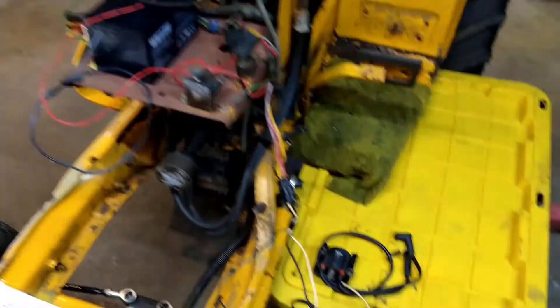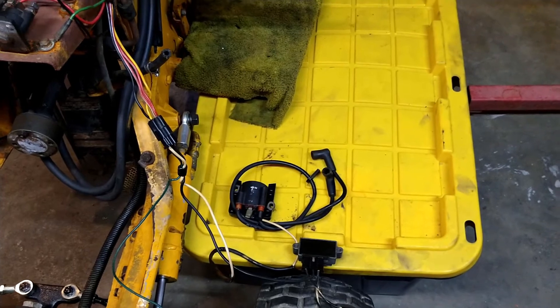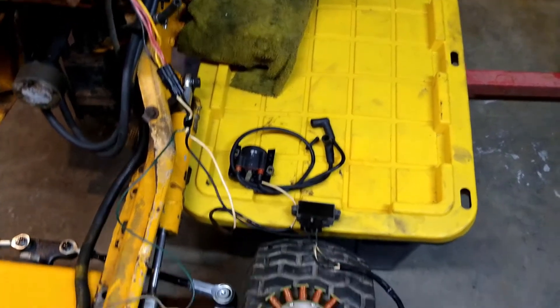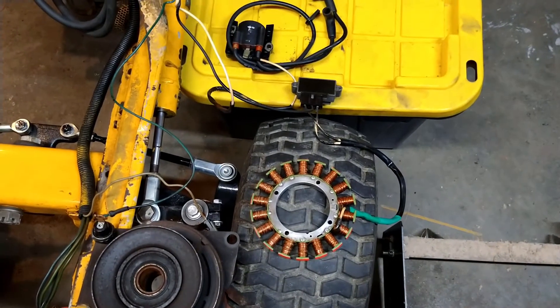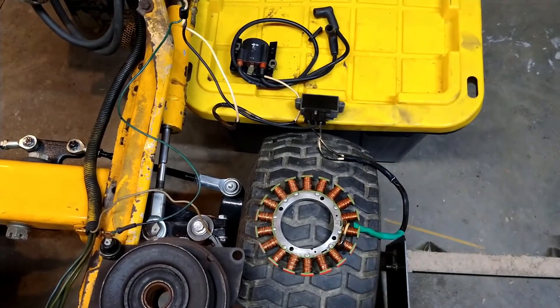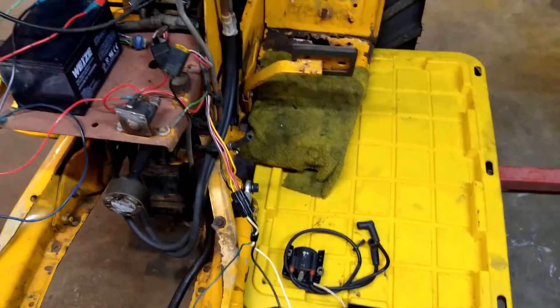The main concepts to grasp are: remove ground from the coil so that it can produce spark, and close the path back to the battery so that it can charge. That's the main gist of how it is actually supposed to work.